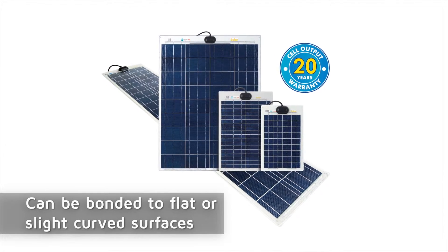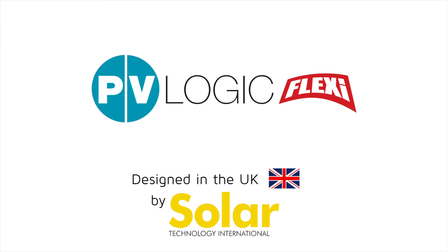This ensures the panel can be bonded to flat or slightly curved surfaces. Click the link in this video to see further details and to purchase.